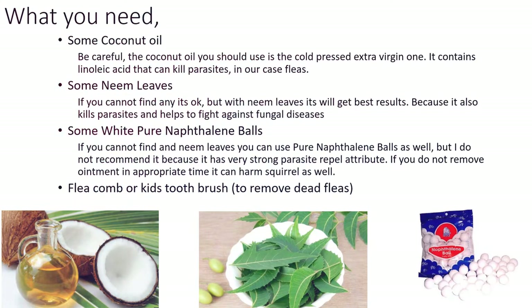However, I do not recommend naphthalene balls because they have a very strong parasite repel attribute. If you do not remove the ointment in appropriate time, it can harm the squirrel as well. You will also need a flea comb or a kids' toothbrush.